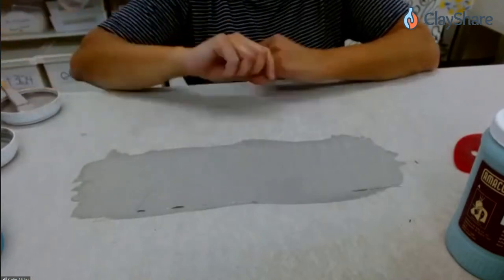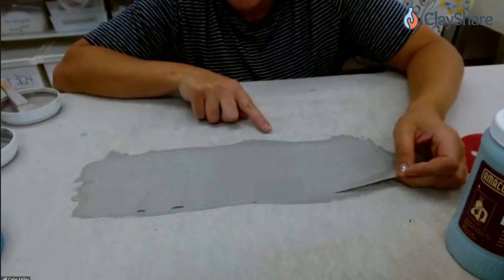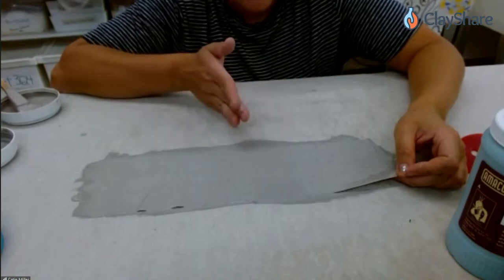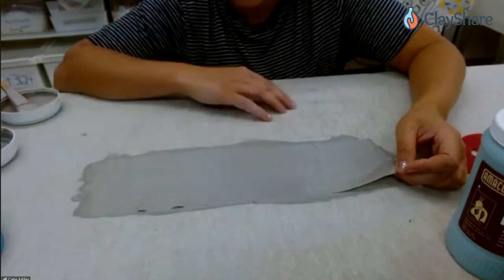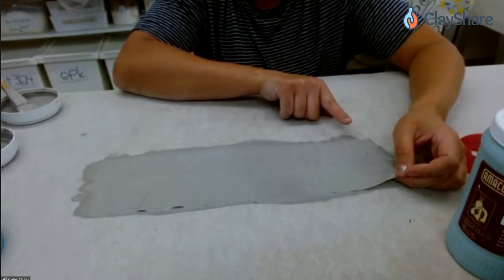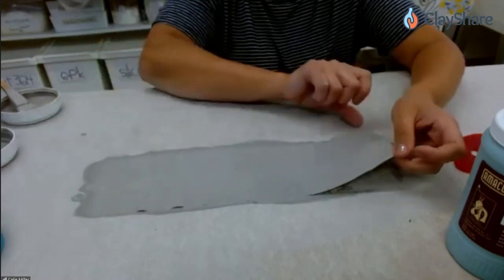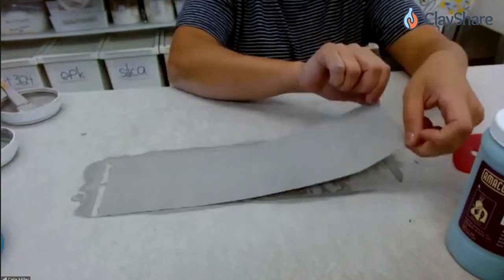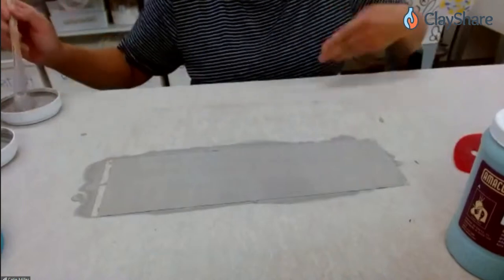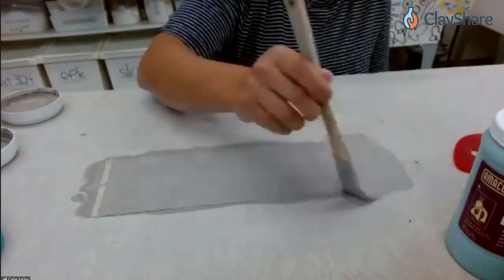I always pick it up at this point because paper has an orientation to it. Depending on which way the paper was made, there will be a buckle in the paper — you can see that parts of this are getting wrinkles. To release that buckle, I just pick it up and kind of stretch it back out. Sometimes it will buckle this way, sometimes that way — it just depends on how the paper was made and how I cut it up.